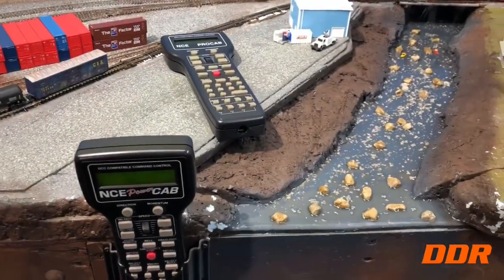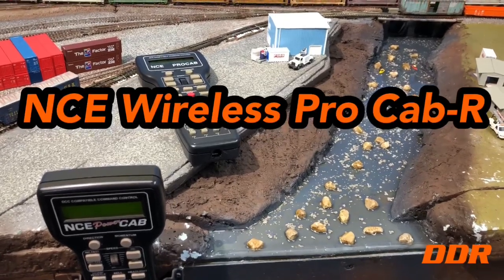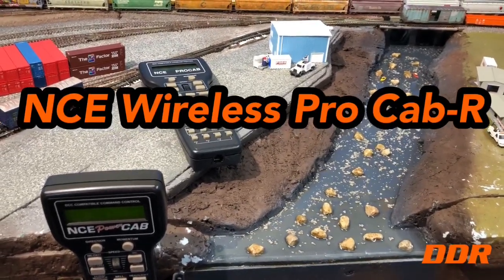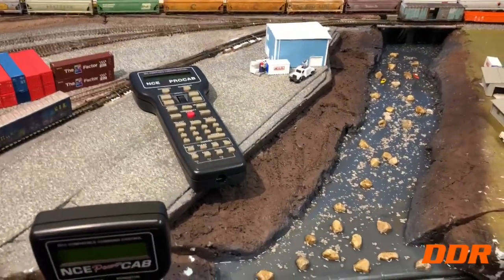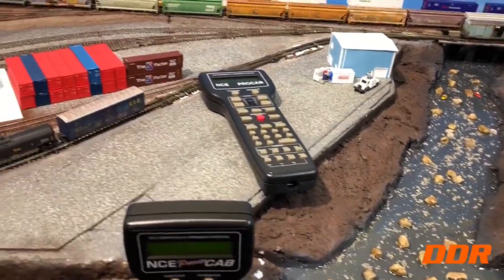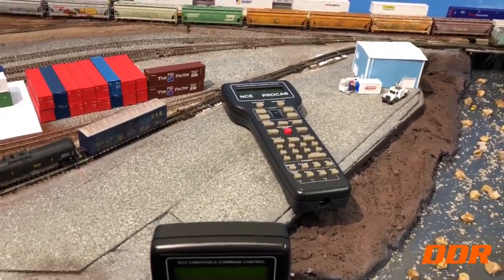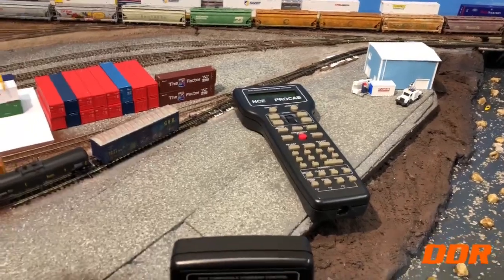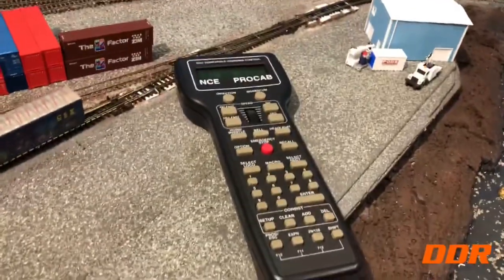Double Diamond Railroad back for a quick update. We got the NCE Wireless Pro Cab working. It took us about 45 minutes to an hour because there were some conflicts with addressing. We had to look up a video from 'It's My Railroad' to figure out what was going on — it's after support hours. So there's the new wireless pro cab.